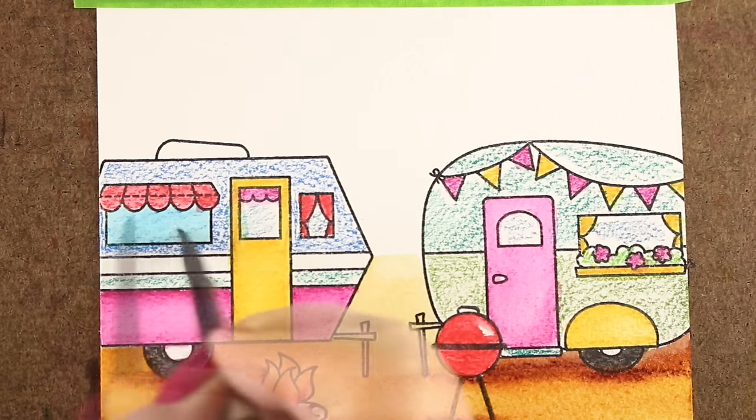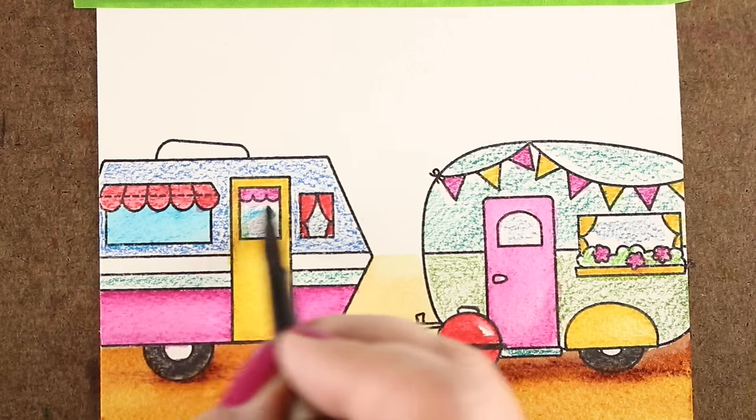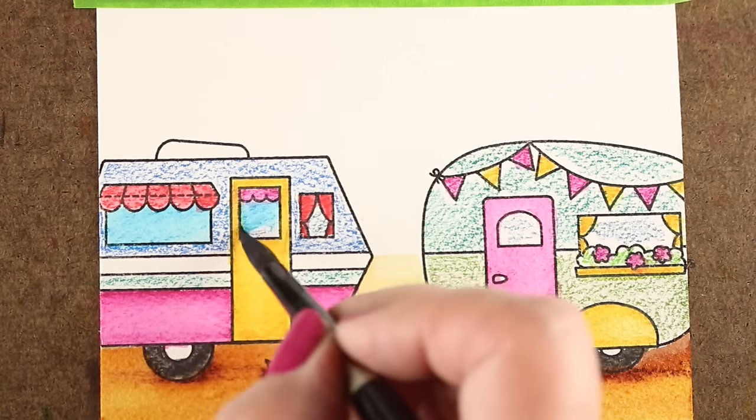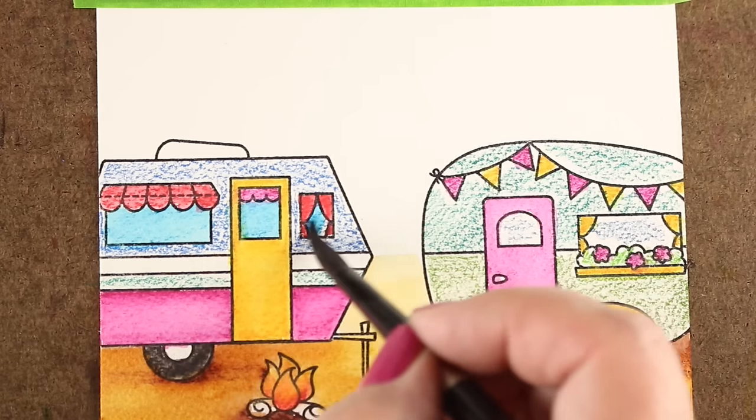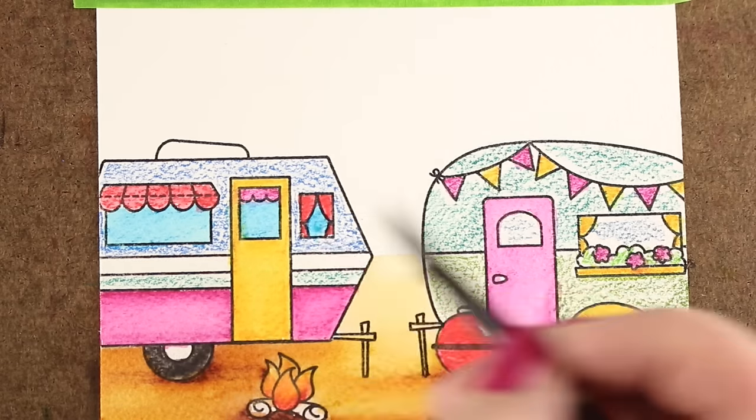So I added extra water to make my brown color sort of fade into that background a little bit. And by now, the rest of everything else is dry enough that I can start moving back into the rest of my painting.